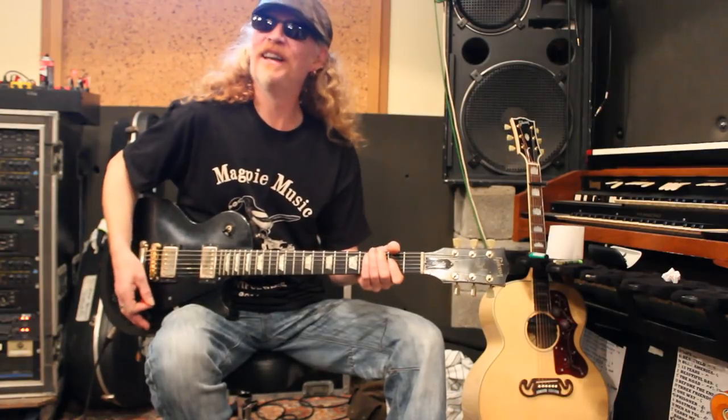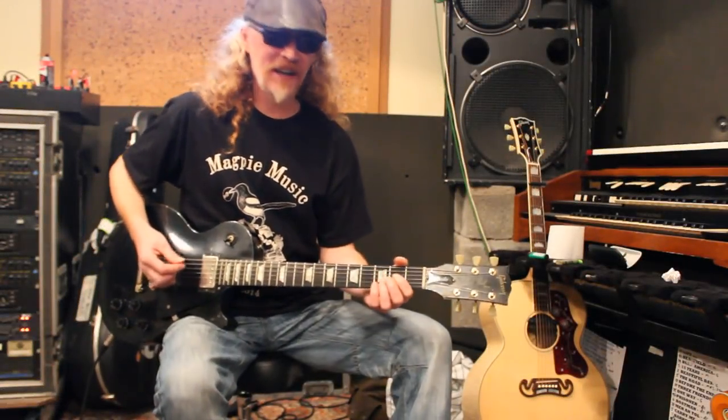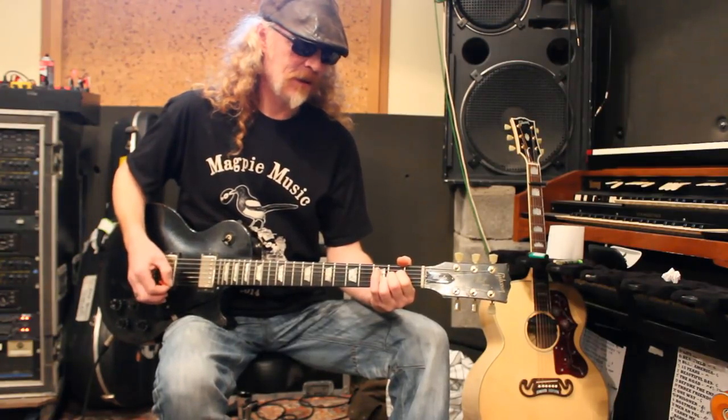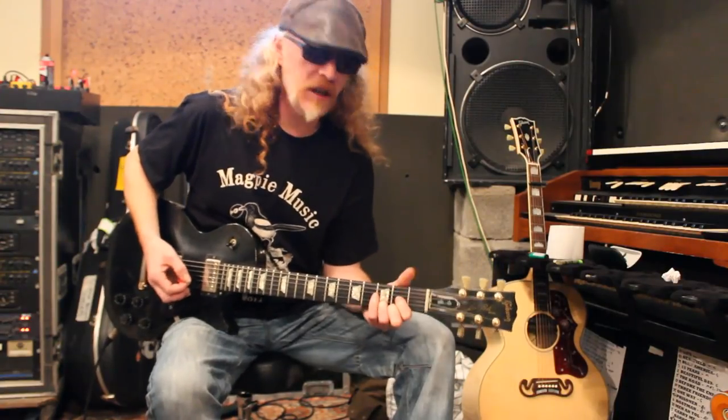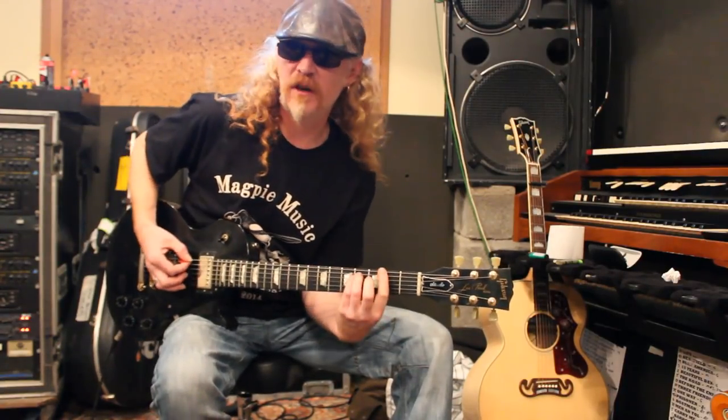OK, children, today we're going to learn the song Beautiful Days. Beautiful Days starts in A, King of all time, F-sharp minor. Isn't it incredible - it's D, E, F-sharp minor.